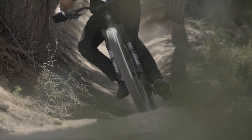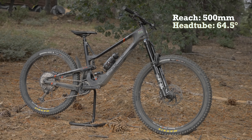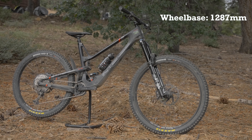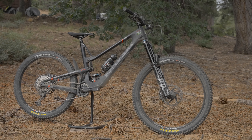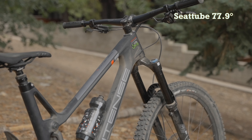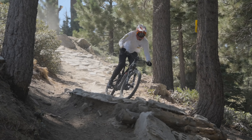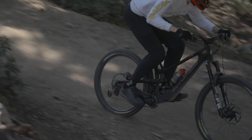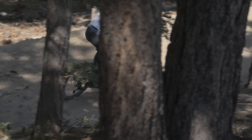Our size XL Tracer had a comfortable 500 millimeter reach paired to a 64.5 degree head tube angle for a relatively neutral body position on the bike. A shorter 1287 millimeter wheelbase with 439 millimeter chainstay length made for snappy handling on trail. A 77.9 degree seat tube angle provided an upright pedaling position. With the Tracer finding success in world class level enduro races and Intense stepping away from the VPP-driven bikes of the past to their own platform, how did the Tracer stack up?